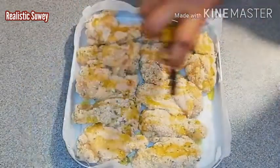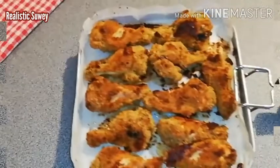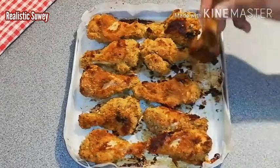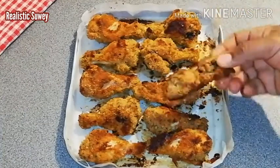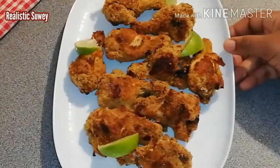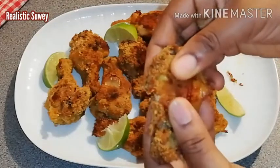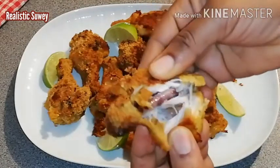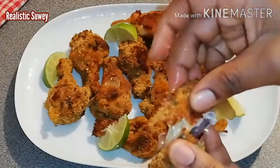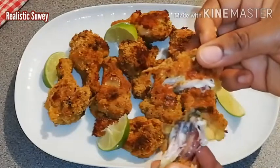I'll bake this until it is brown and crunchy to your preference. Just look at that — tell me this is not appetizing! This lemon chicken will be your go-to recipe, believe me. Just listen to that crunchiness — really crunchy! And to enjoy it even more, pick a quarter of a sliced lemon, squeeze the juice on top, and enjoy with your chilled juices.